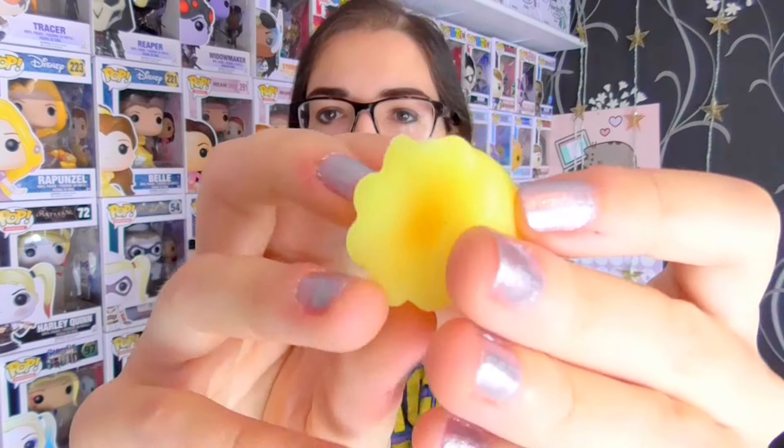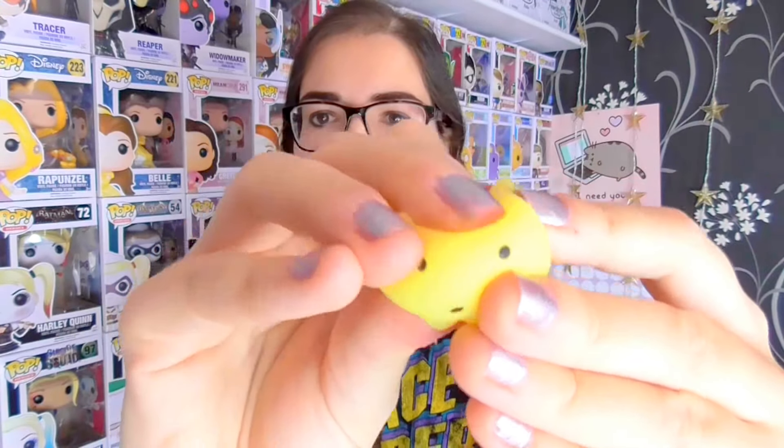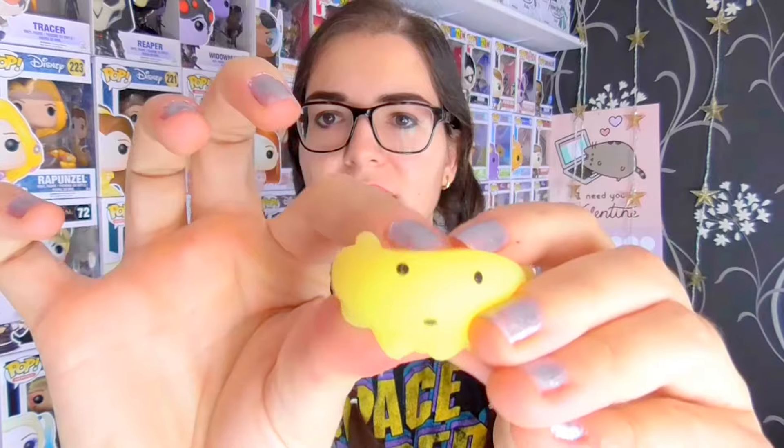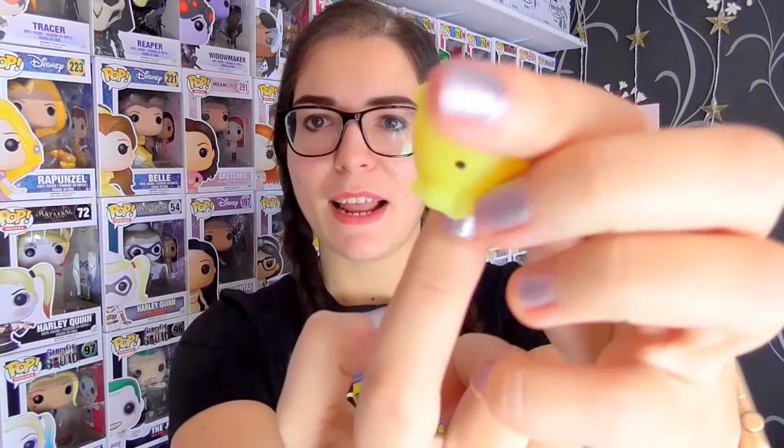This one is really cute. It's like an octopus, I think. Super squishy, just like the last one. Really sticky. It's kind of got like a hollow bottom — I can stick it on my finger. I dropped him, but I caught him because I'm a ninja.